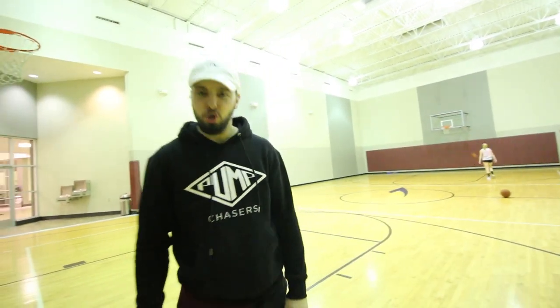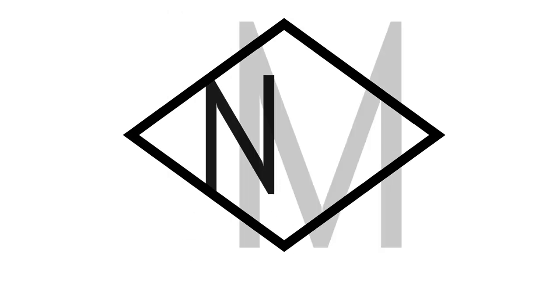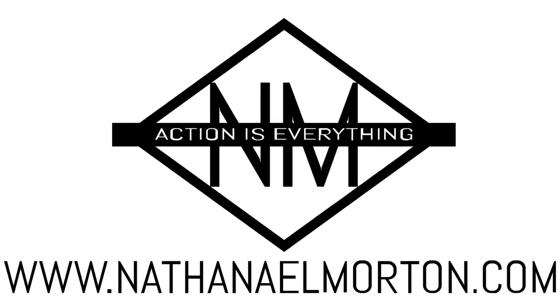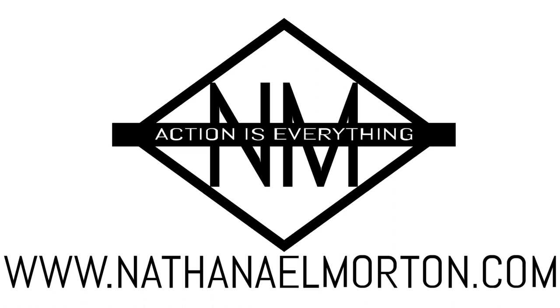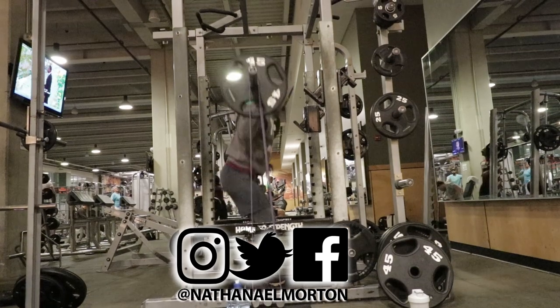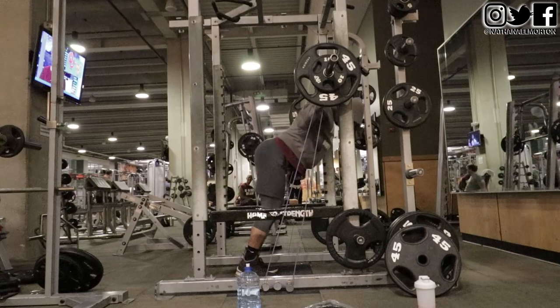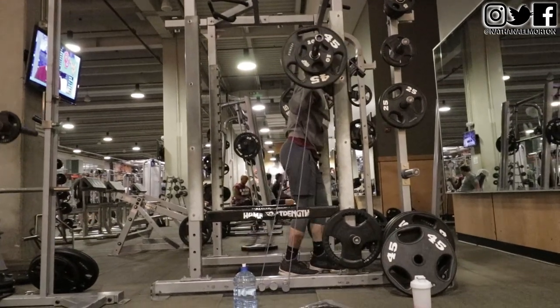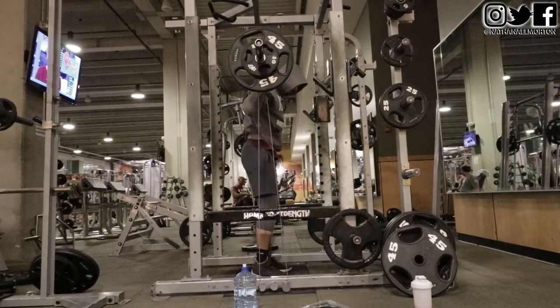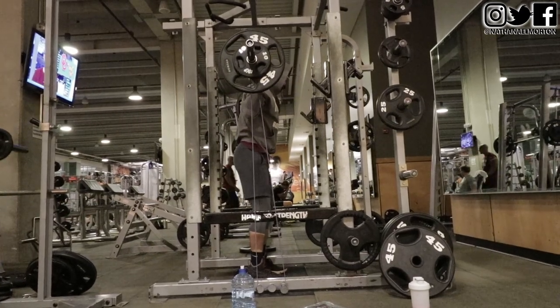Are you looking for how to increase your vertical jump? I'm going to teach you exactly how to do that in this video. What's up everybody, Nathaniel Morton here with NathanielMorton.com helping you become bigger, stronger, faster, and more explosive. In today's video, I'm going to take you through a vertical jump training workout that you can do to increase your vertical, jump higher, and dunk a basketball.